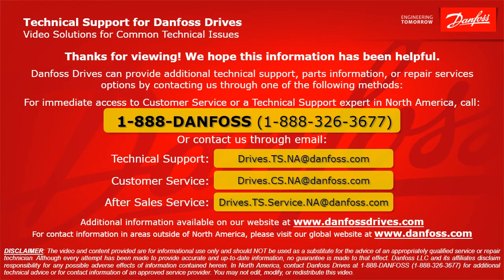Thank you for viewing. We hope this information has been helpful. Danfoss Drives can provide additional technical support, parts information, or repair service options by contacting us through one of the following methods. For immediate access to customer service or a technical support expert in North America, call 1-888-DANFOSS or 1-888-326-3677, or contact us through email. For technical support: drives.ts.na@danfoss.com. For customer service: drives.cs.na@danfoss.com. For after-sales service: drives.ts.service.na@danfoss.com. Additional information is also available at www.danfossdrives.com. For contact information outside of North America, please visit www.danfoss.com.